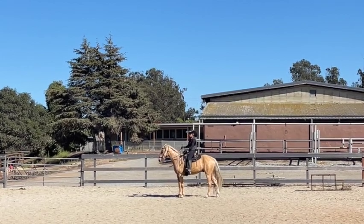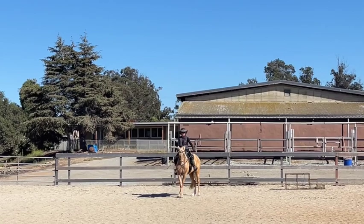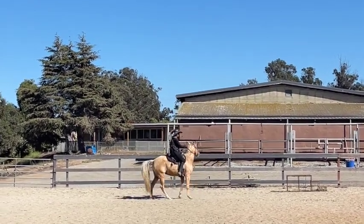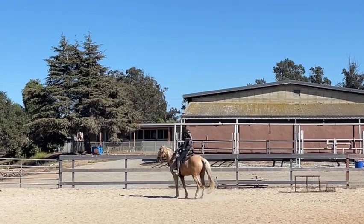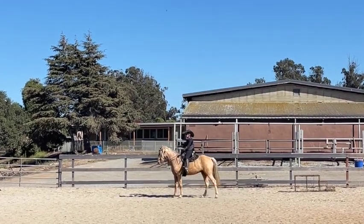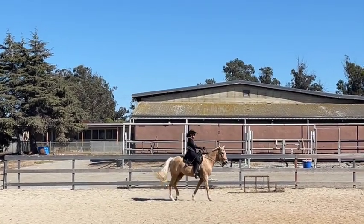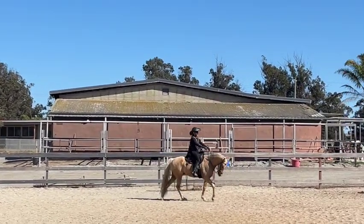So we're going to do another turn on the haunches. Remember, this is just like a spin but a slow spin. He cheated — he moved his front end and then his back end, and that's not what it is. It's just moving the shoulders. If they do it wrong, you've got to make them do it again, otherwise they think that's the right answer.